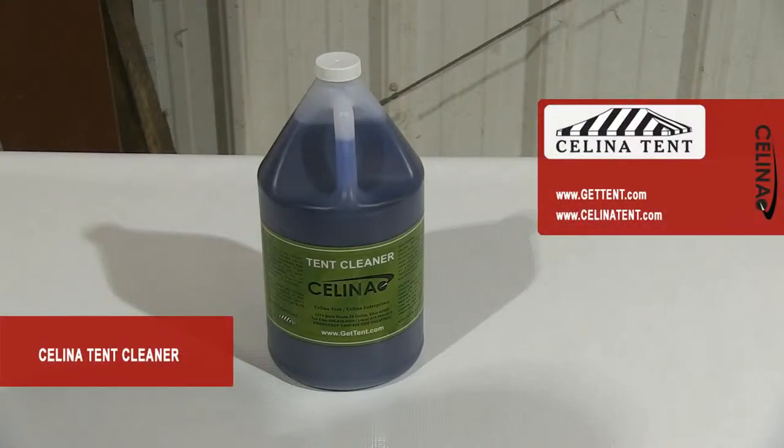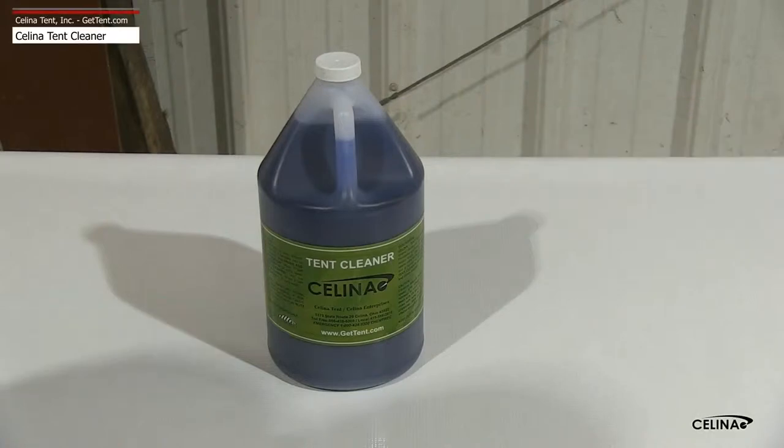In this video, we will cover use of Solanus Tent Cleaner. To clean after the tent has been struck, start by spreading the tent top out onto a smooth, clean surface. Be sure to cover the area with a drop cloth to protect the tent.